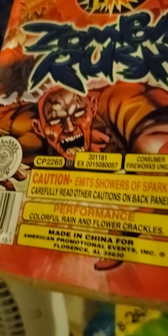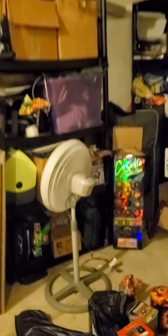It's really cool. Colorful rain and flower crackle. So basically it goes — because there's multiple tubes in here, but it's cool. This is going to be definitely for Halloween. I really want to keep this relatively short, because we gotta get more.